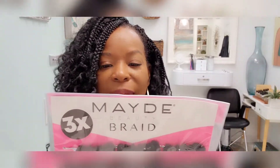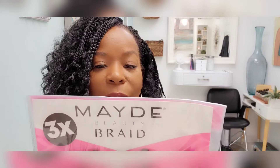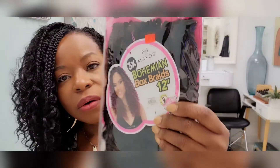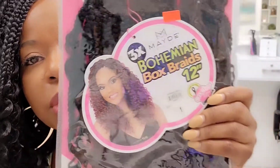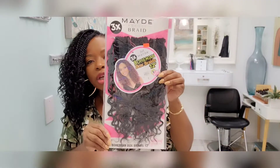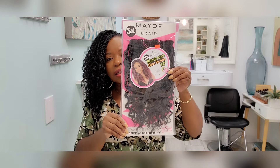Alright Queens, now I don't know if I'm pronouncing this right, but I think it's 'Madi' or 'Maybe' — this is the bohemian box braids, 12 inch. Three packs. That's what this is — bohemian box braids, 12 inch.